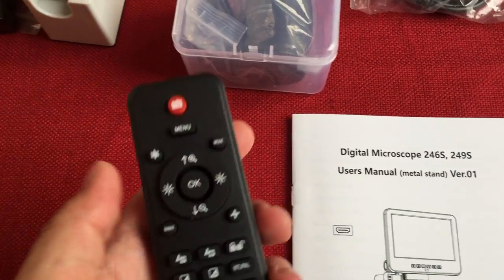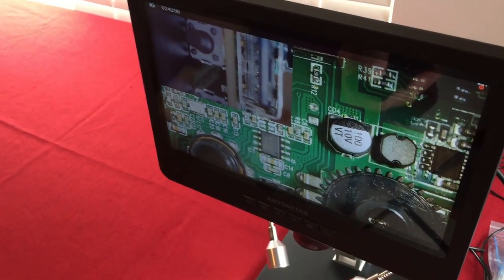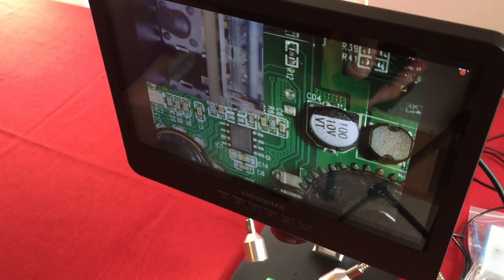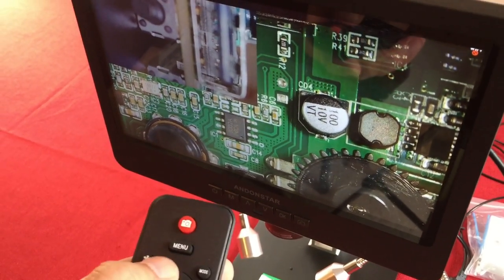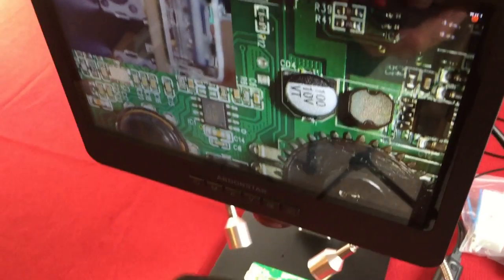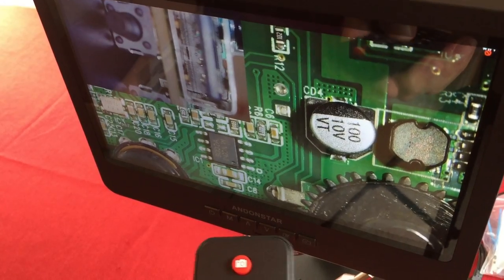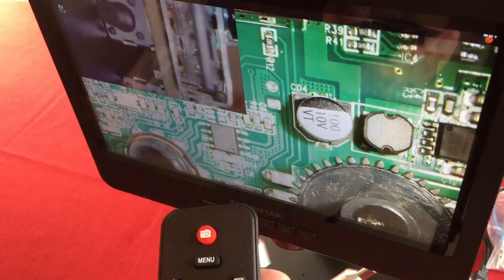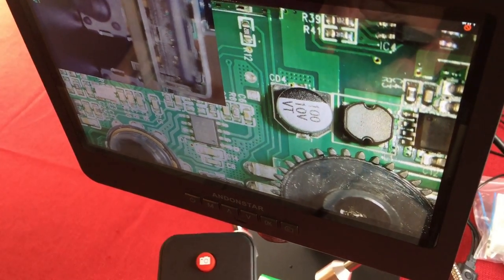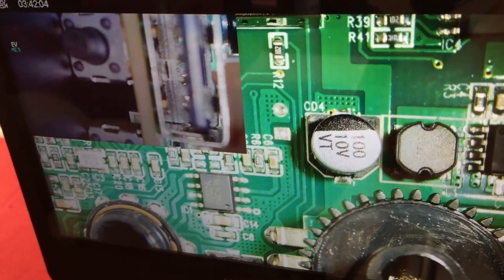The remote control is cool — it lets you take pictures by hitting the red button from a distance. It also has a freeze function to freeze the image while you're working, a menu button, a mode button, zoom up to three times digital zoom, and brightness control for the lights. There's also a crosshair feature to add red grid lines, which you can adjust for width, vertical, and horizontal, great for design work.